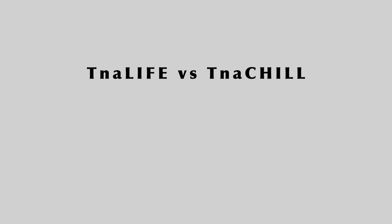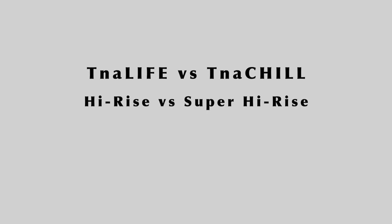I'm going to be doing a couple of different comparisons: TNA Life versus TNA Chill, the high rise and the super high rise. I also have the previous version of the shorts, so I'll be talking about what changed from the old version as well. There are quite a few differences between the different kinds that you might not be able to see through the pictures online, so I'm going to be doing a comparison for you guys.